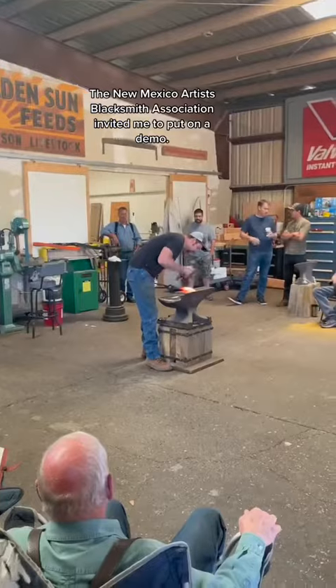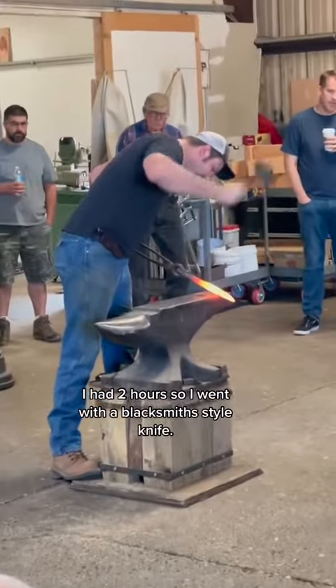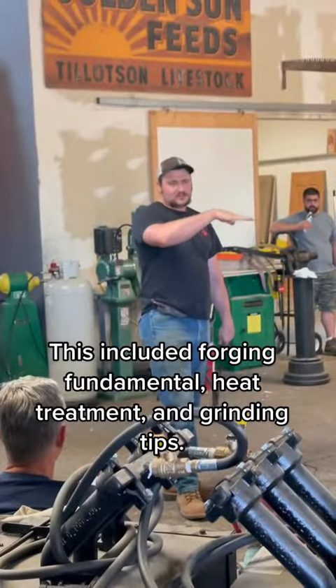New Mexico Artists Blacksmith Association invited me to put on a demo. I had two hours so I went with a blacksmith style knife. This included forging fundamentals, heat treatment, and grinding tips.